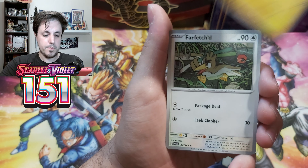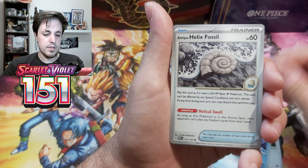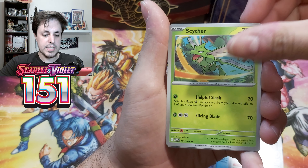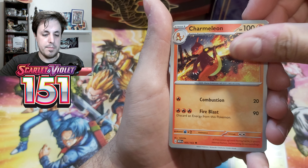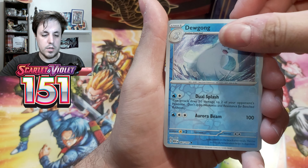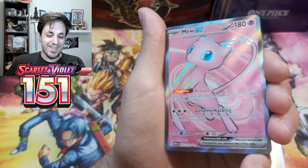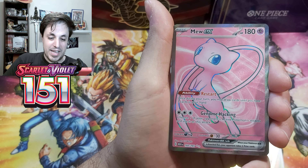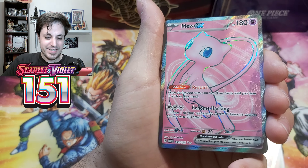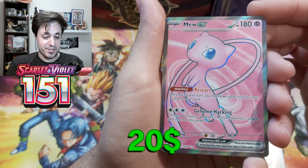Okay, we have Pikachu, Farfetch'd, Shellder, Helix Fossil, Seel, Charmeleon, Parasect, Dugtrio Reverse, Victory Bell Reverse... Yooo! Mew EX Full Art! That's what I'm talking about. This is a sick card to pull on the first booster.